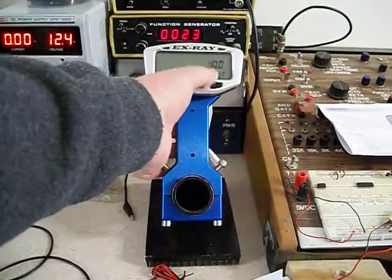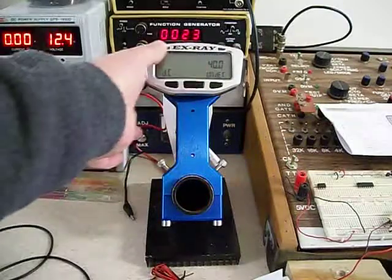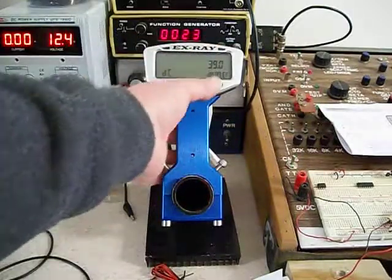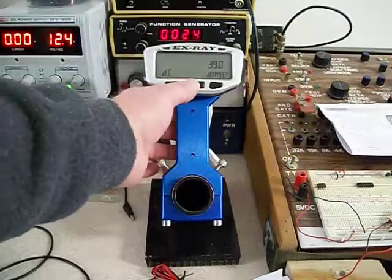Under voltage: I set this one to 40 because we're going to turn on the power supply and show you what these LEDs do for warning and danger. That's when your batteries are pretty much depleted, so we set the danger level to 39 volts.